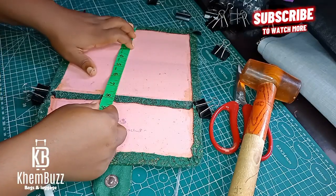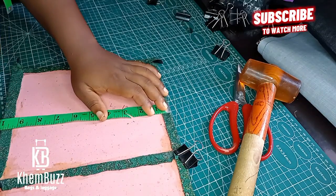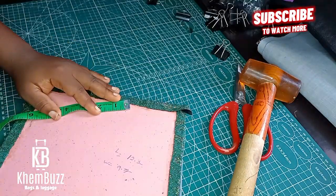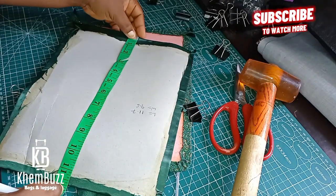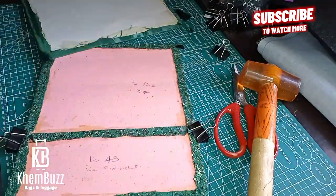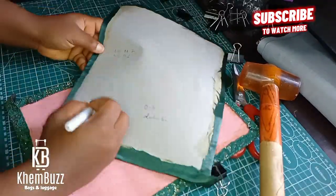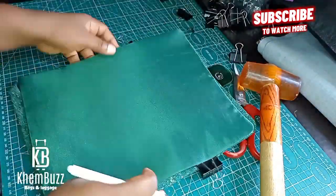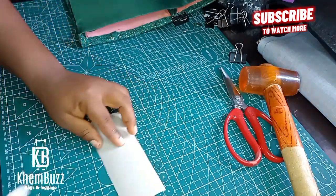The next thing I'll be doing is taking my measurement for the whole body to know the measurement I'll use for the interior leather of my bag. The length is 12.2 while the width is 9.7. I take 0.3 out of 12.2 to give us 11.7, so I'll use 11.7 for the interior leather board. I'll take out 0.1 for the width, so I'll make use of 9.6 for the width of my bag. I hope you guys understand — please drop your questions under the comment section.